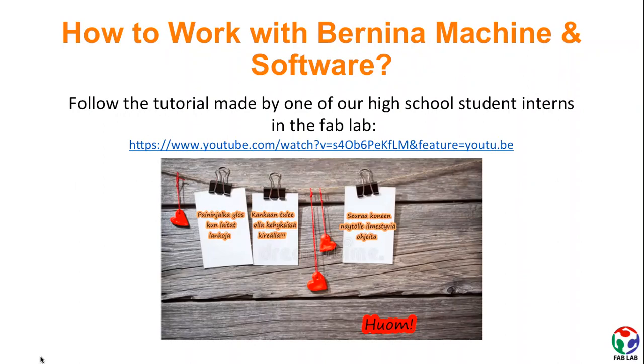We had a high school student intern in the FabLab who explored both the Bernina machine and the software, and made a short, helpful video tutorial for you and other users. Make sure to check it out.